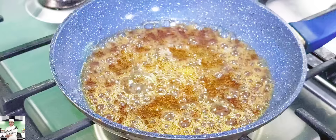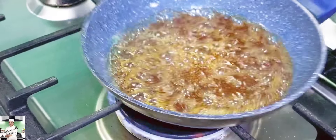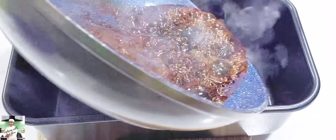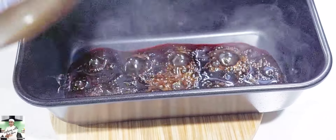We will put the caramel in the pot. Now, we will put the loaf pan in the pot.